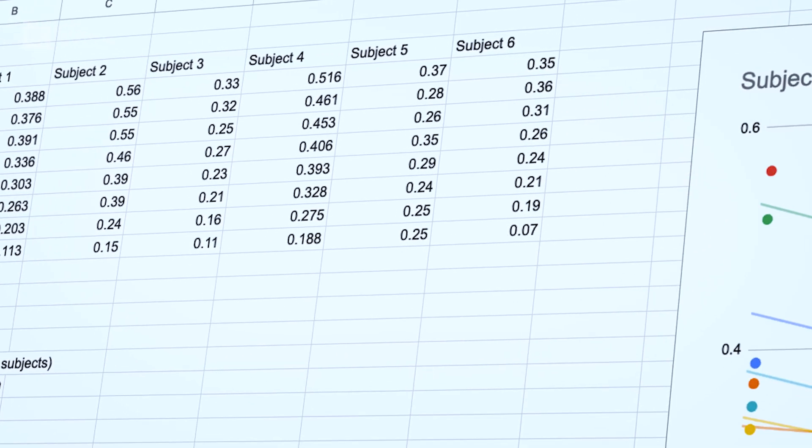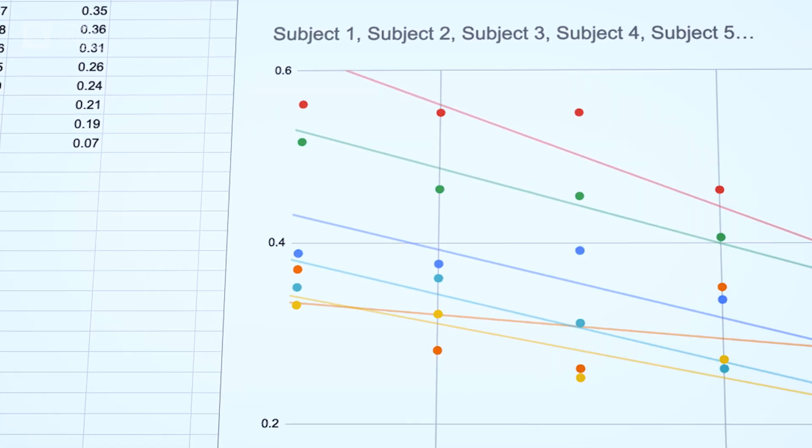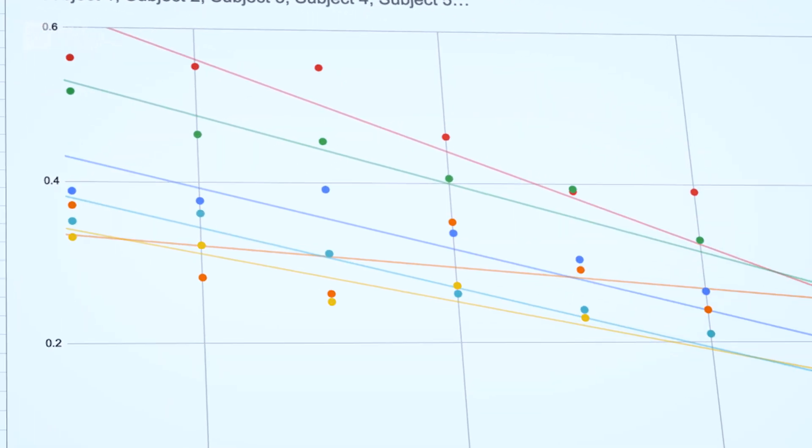There is also a non-negligible amount of setup required to use VBT successfully. You have to semi-frequently update your load-velocity profile with a 1RM test, perform multiple sets to failure at multiple loads to update your RIR velocity profile, make some decently complex tables to store all this data, and then go back and verify each set throughout the workout with these materials. And don't forget, you need to do this on all exercises and variations that you want to use VBT for.